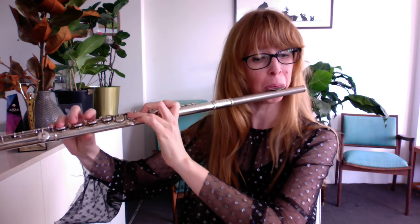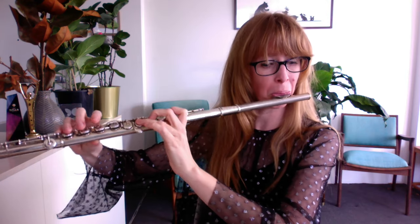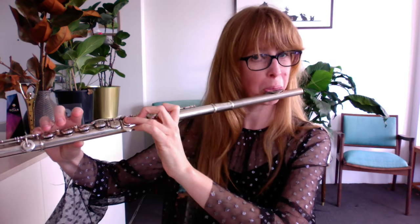Isn't that awesome? Tomplay is having a sale for Halloween. Go and check out those two Halloween pieces — there are more Halloween pieces on Tomplay than just these two.